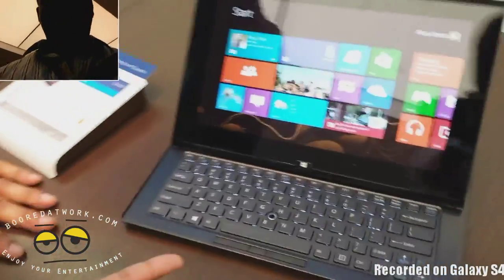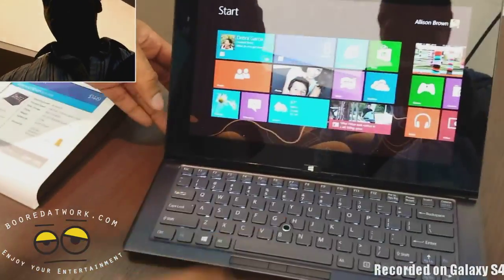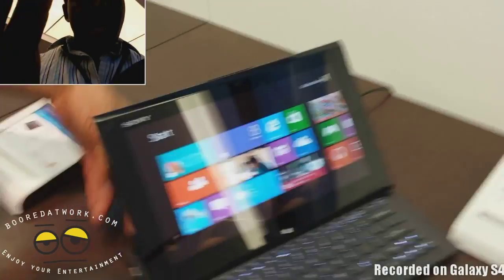It does have a keyboard layout which is backlit. You don't have a touchpad, but what you do have is a trackball, similar to what you have with your ThinkPad devices, and you've got your touchscreen.